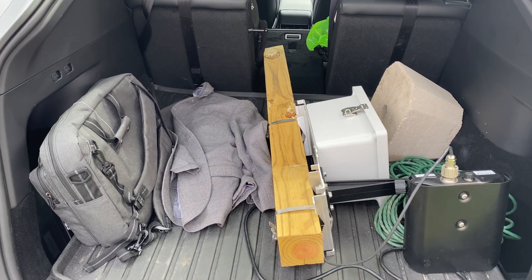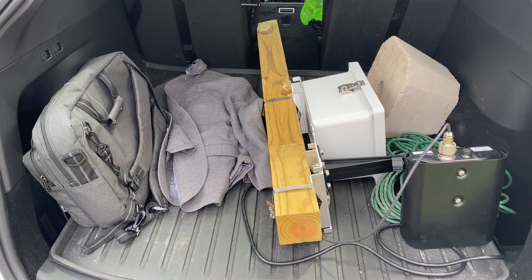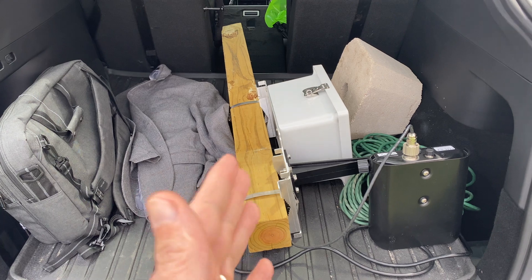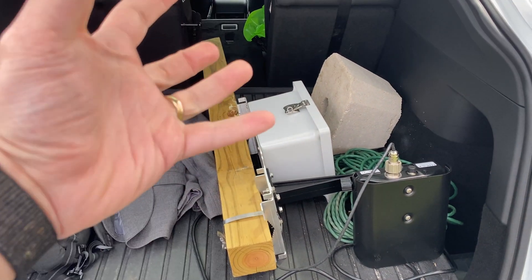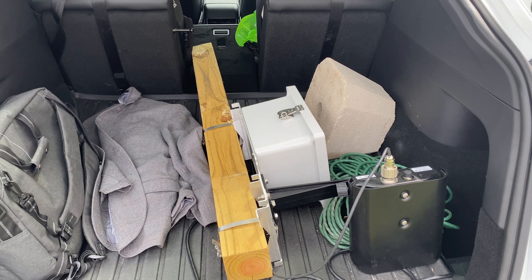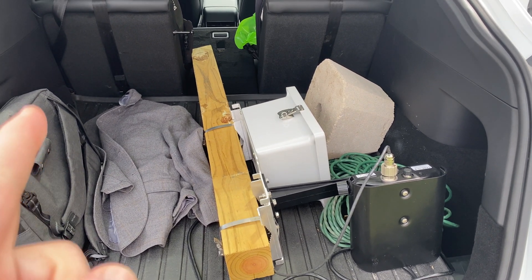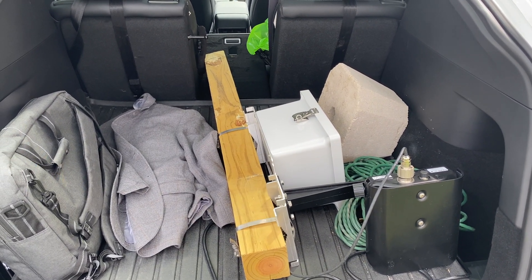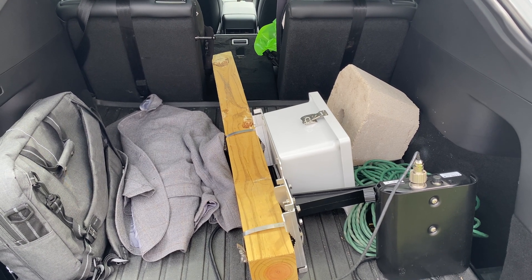First things first, here's everything as it is right now in my trunk. There's the kit — you'll recognize it from the last video. I've got it mounted to the post, there's my concrete pillar. I'm just going to take all this stuff out, plunk it down on the side of the road, and plug it in. To get power, I'm going to use an inverter that I'm plugging into the Tesla for electricity — literally, that's all I'm going to do.